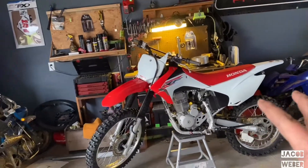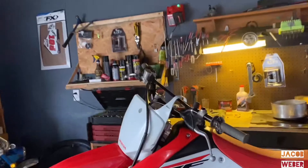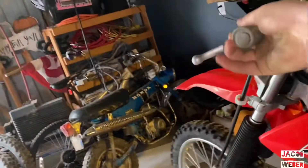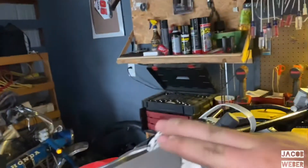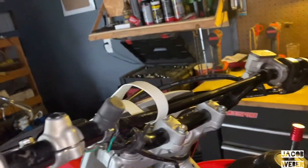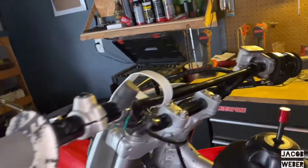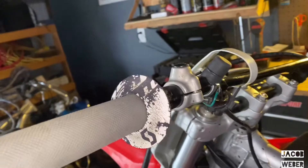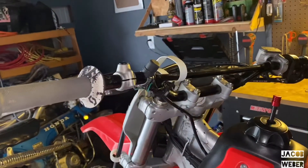My bike is put together right now. What I'm going to do now is put the new handlebars on, but I have to take off all the grips, kill switch, levers, the brake thing, and the electric start, take it all off, and put the new one on, put it all back together, and it should be good.